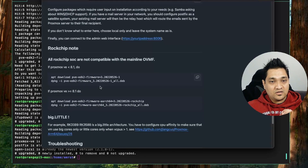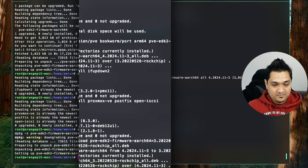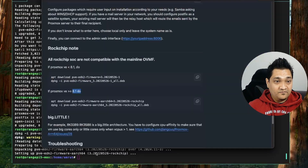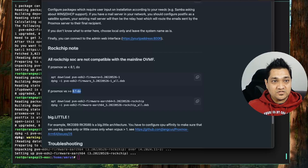Since the Orange Pi 5 Max is based on the Rockchip RK3588, I need to install certain binaries that are required for Proxmox VE. I'm going to copy these commands — this is for Proxmox 8.1 and above. Once this is done we should be able to access this IP address on port 8006. Let's try opening that.